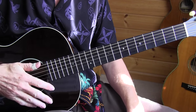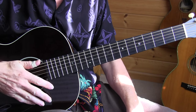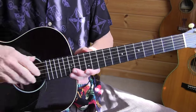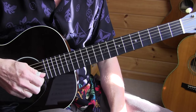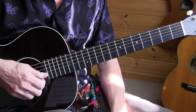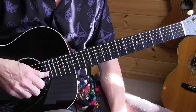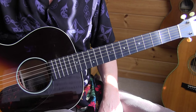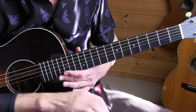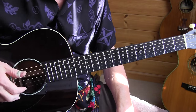This is the lesson on Django Reinhardt's Nuages, a French word for clouds. It's a very dreamy song, well this version anyway, because there are a zillion versions of it. I think every jazzman plays it and the more complicated the better they think. This is Django Reinhardt's version and you'll find more information in the video description of the performance video. Let's play it.